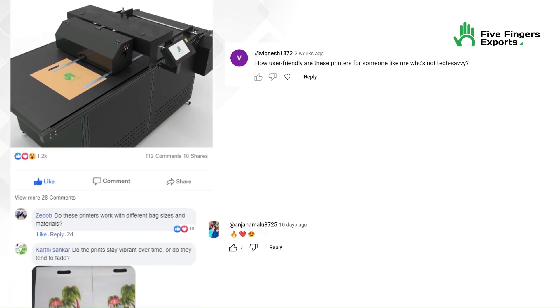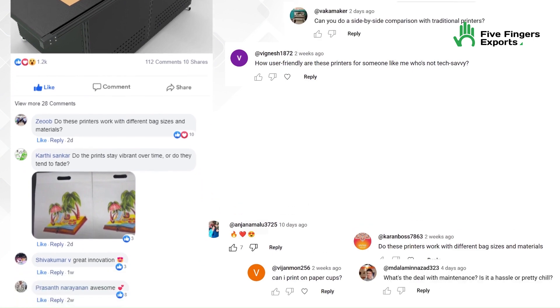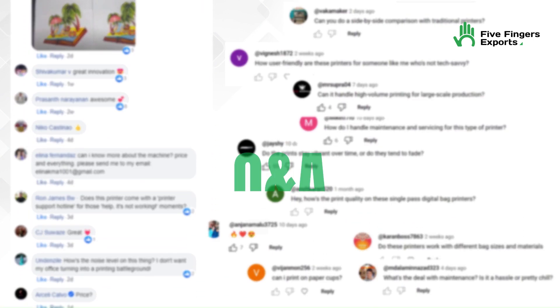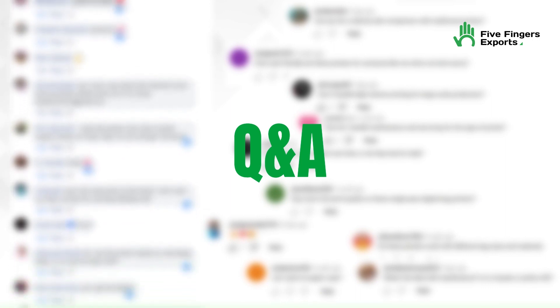All right, today we're diving into some of the questions you've been dropping in the comments and our DMs. Let's clear up those common doubts — let's take it as a Q&A section.